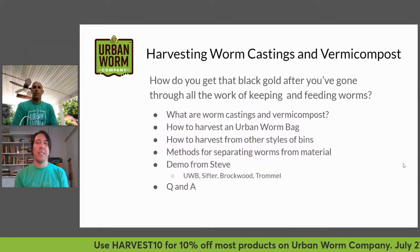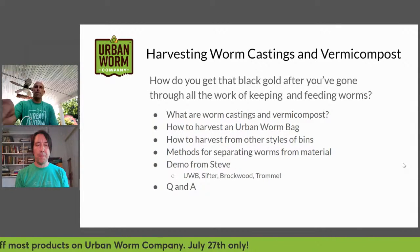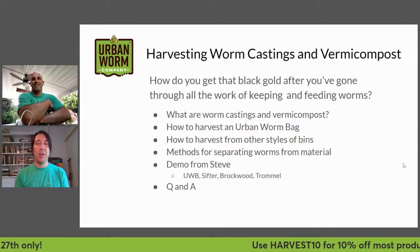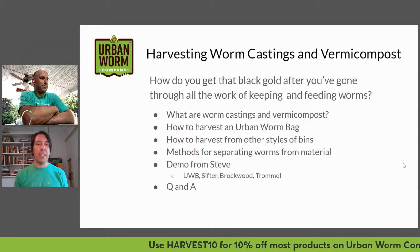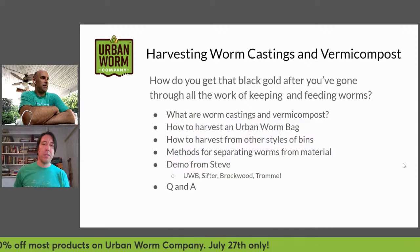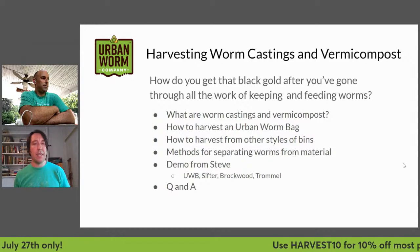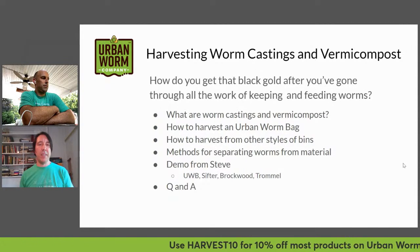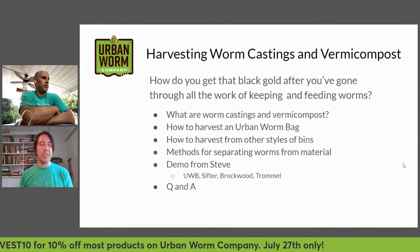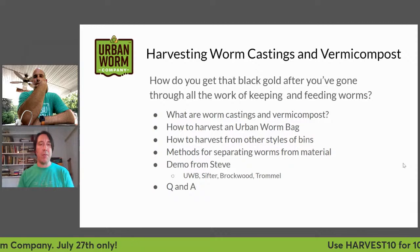First we'll talk about what worm castings and vermicompost are and give a couple of definitions. Then we'll go through how to harvest an urban worm bag, how to harvest other styles of bins like the box style, methods for separating worms from the material, and then Steve is going to show you the urban worm bag, a couple of sifters, the Brockwood shaker, and a trommel. Then we'll go through some Q&A.